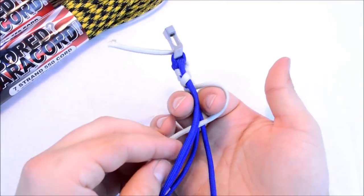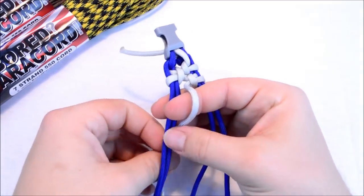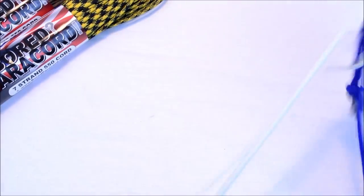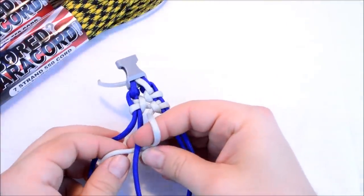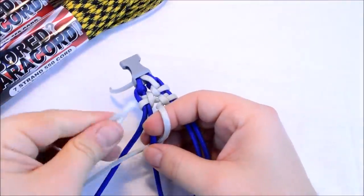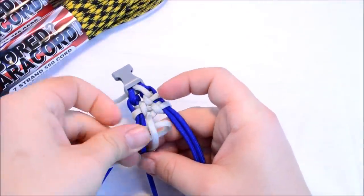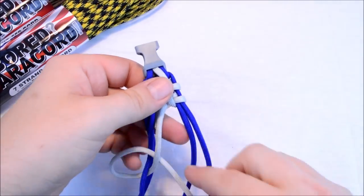Create a loop on the top just like that up here. Take your cord down through the center, and then you're going to cross it underneath of this first cord here. Come up through where your finger is at, go through that loop, and pull everything through.